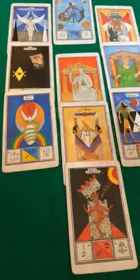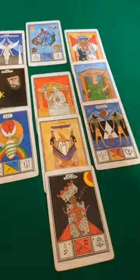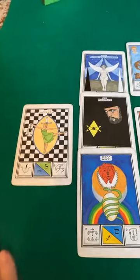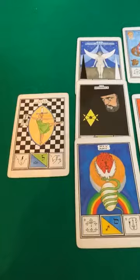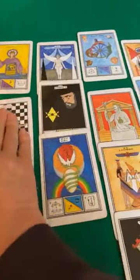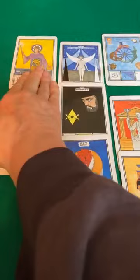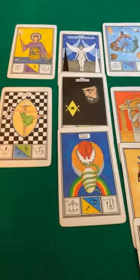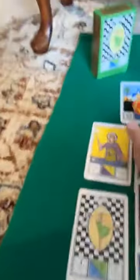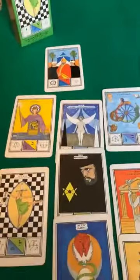We've got 12 cards left, so we're going to start with January. January, we've got the Justice card. February is the Magician. March — and March, April and such is sort of the Holy Days in Thelemic circles — and it's kind of neat to have the Hierophant there.